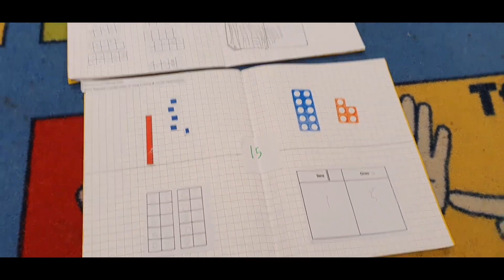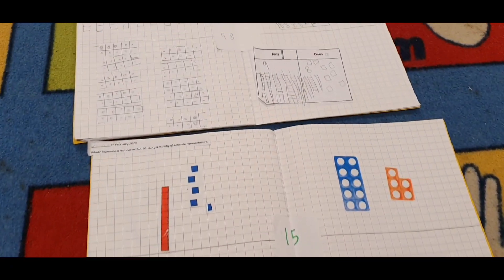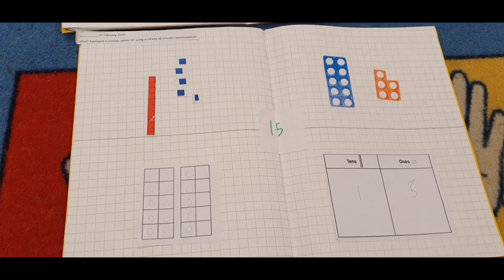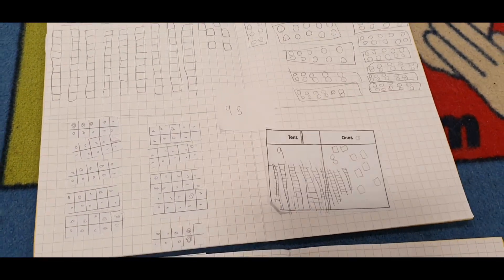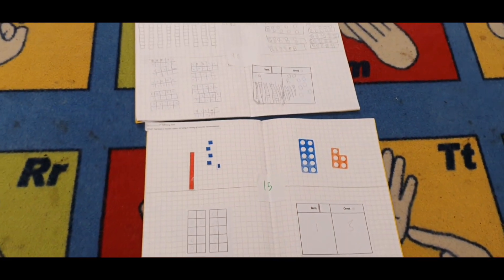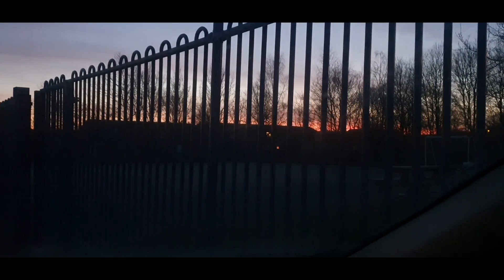This is what we did in maths. I've got two extremes — a very low ability group making the number 15 in four different ways, with pictures to help using 10 frames, Dienes, Numicon, and a place value chart. Then a very high ability pupil who did 98 in the same way but with less support. They look really cool — I'm going to photocopy them and put them on display in my maths area. It was a successful lesson. They had all the resources on the table so they could draw around the Numicon and Dienes, making it practically before they wrote it down. It is 5:36 and I'm just leaving school — I thought I'd show you the sunset through the playground gates.